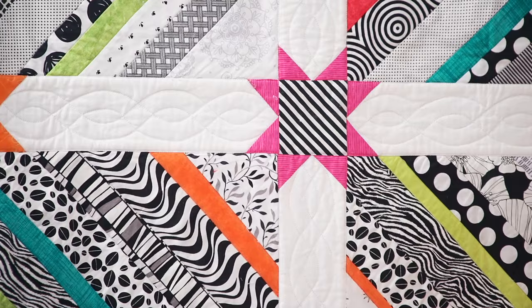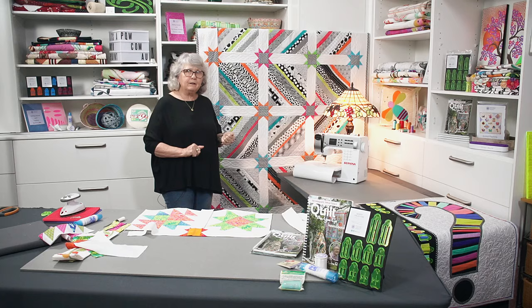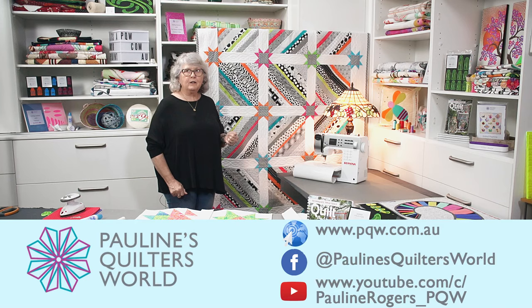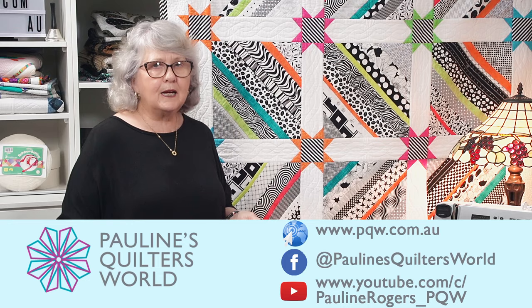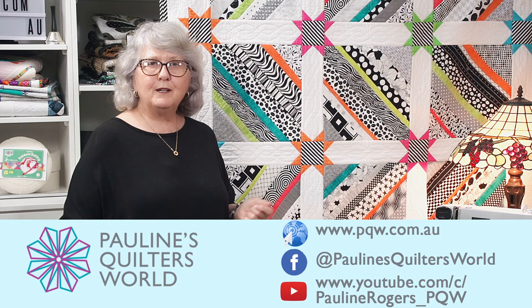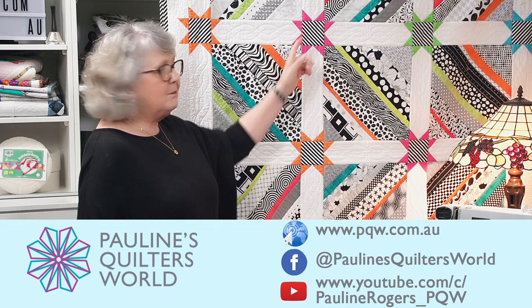Thank you for joining us. Do look at our YouTube channel and subscribe to get notifications — just hit that bell and you'll be notified every time we put a new video up. Also have a good look at our website because we've got some really cool tools and wonderful quilt as you go patterns. Have a look at our website, www.pqw.com.au. Invest in the Quilt As You Go book and it's going to show you all the tricks and tips and how to make a lot of different sashings. Bye for now, see you next time, happy stitching.